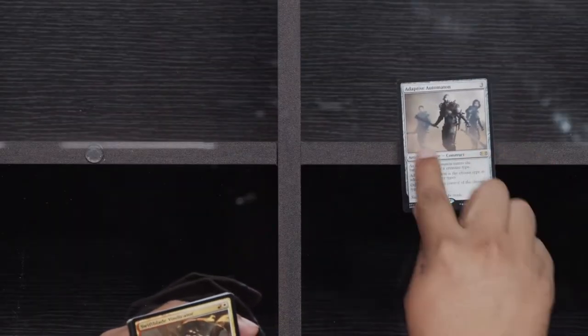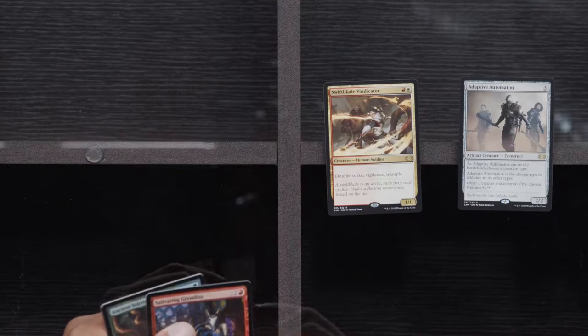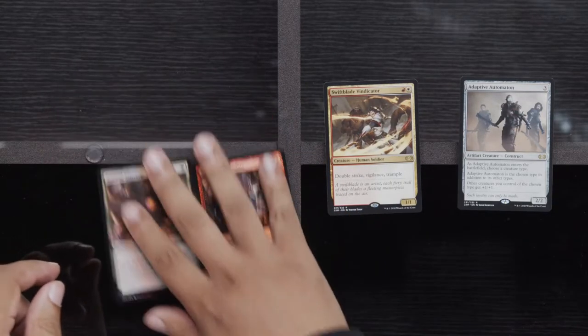Another Disciple, Pongify, Drown in Sorrow. Come on, rares — let's go. Adaptive Automaton and Swift Blade Vindicator — nope. And Salivating Gremlins and Ancient Stirrings. That could be something — the foil one.